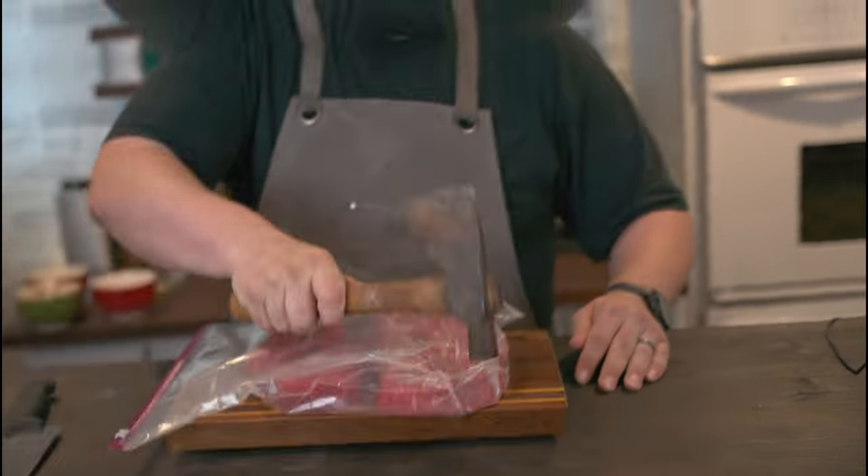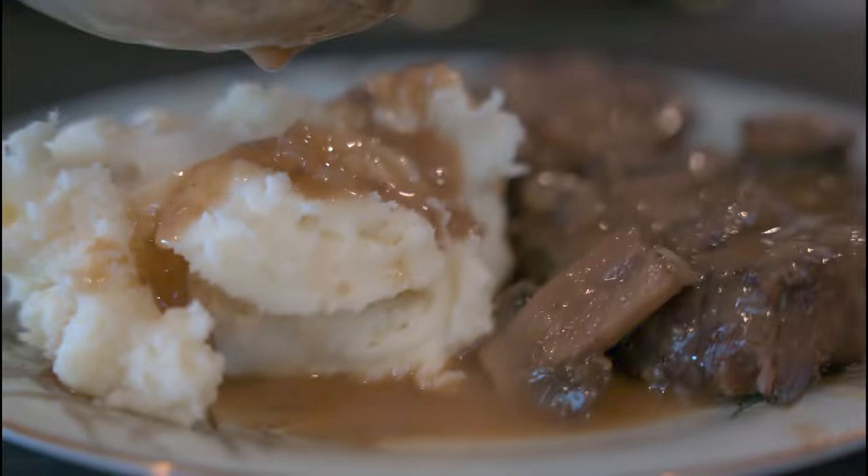Let's go! Today on Meal Wars, we're going back to the Depression and taking out a regression on some Swiss steak.